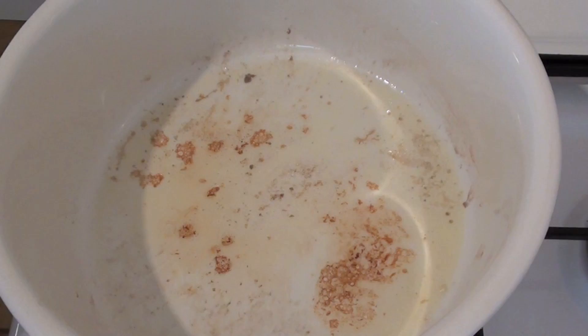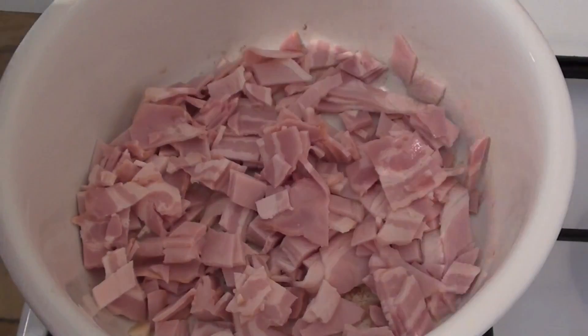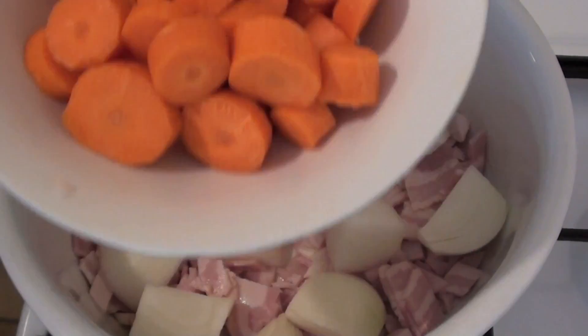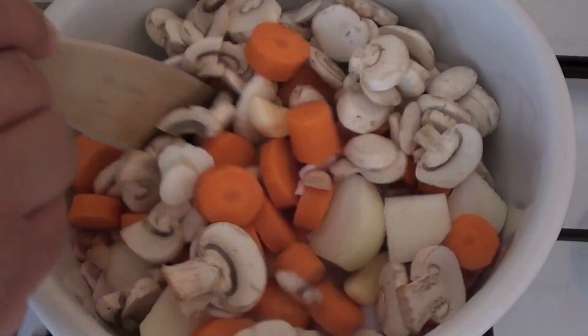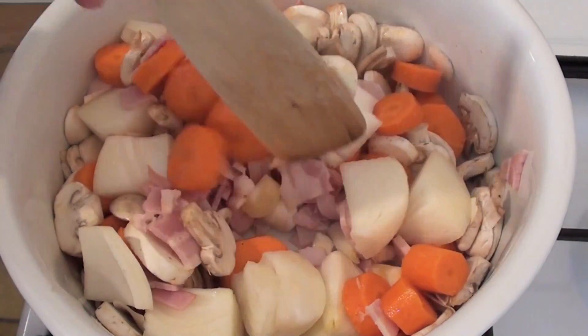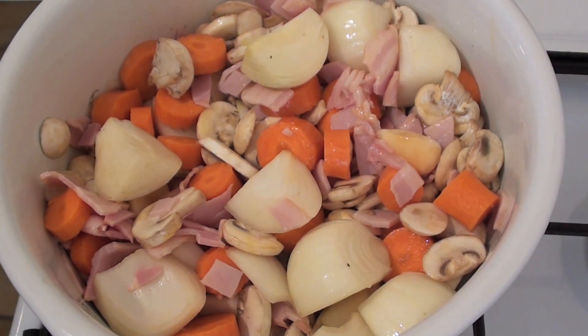Now that we've browned off our beef, we're going to start browning off the other ingredients. No more olive oil needed because we've already got that from the beginning. The first thing I'm going to put in is some bacon that I've just roughly chopped up into chunks. Next, some onions cut up into quarters, then some carrots cut up into chunks, some garlic cloves, and some mushrooms that I've just sliced up. Give that a good stir around on a medium to high heat — we're just looking to brown off slightly those bacon and vegetables.